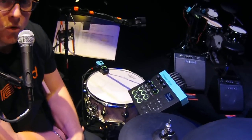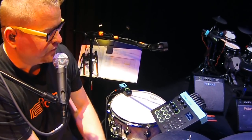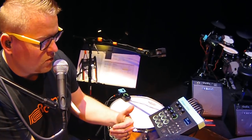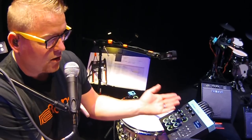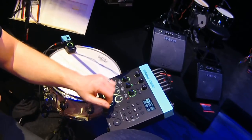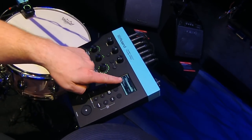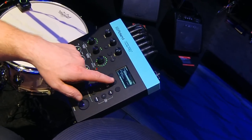With USB audio out, you can track what you're playing through USB onto your laptop or whatever recording software you're using. I'm going to show some things in the menu — you can actually layer multiple sounds out of one pad. If I go into the menu and hit the instrument and select it...